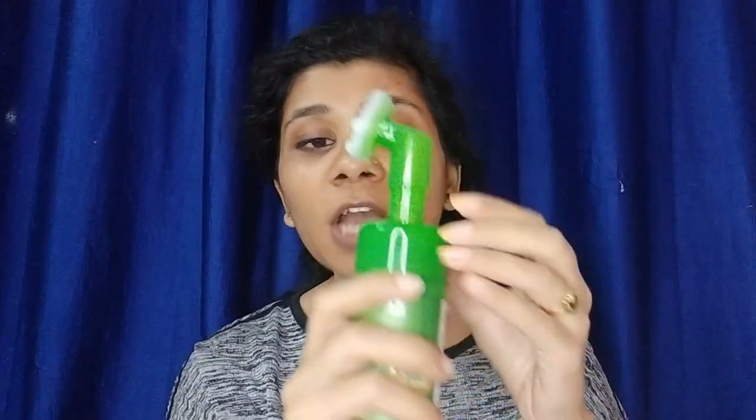There is a link in the eye button if you want to see those reviews. I will show you a tip about this foaming face wash — the bottle is liquid, but when you press it, it forms a foam. There is a built-in mechanism that creates the foam.